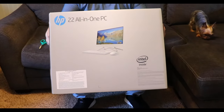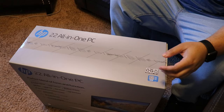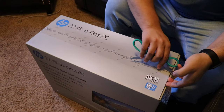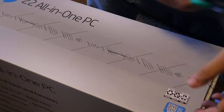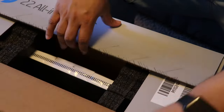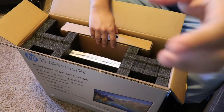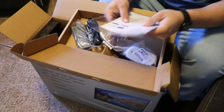The box says 'perfect blend of form and function,' model number 22-df0003w. It has a 21.5-inch FHD IPS display that should give you some nice colors. It has the Intel Celeron processor, Windows 10 Home operating system, 4 gigs of DDR4 RAM, and a 256 gigabyte SSD. That's going to get you nice read and write speeds when you're transferring anything — downloading, uploading, or putting files on different drives.